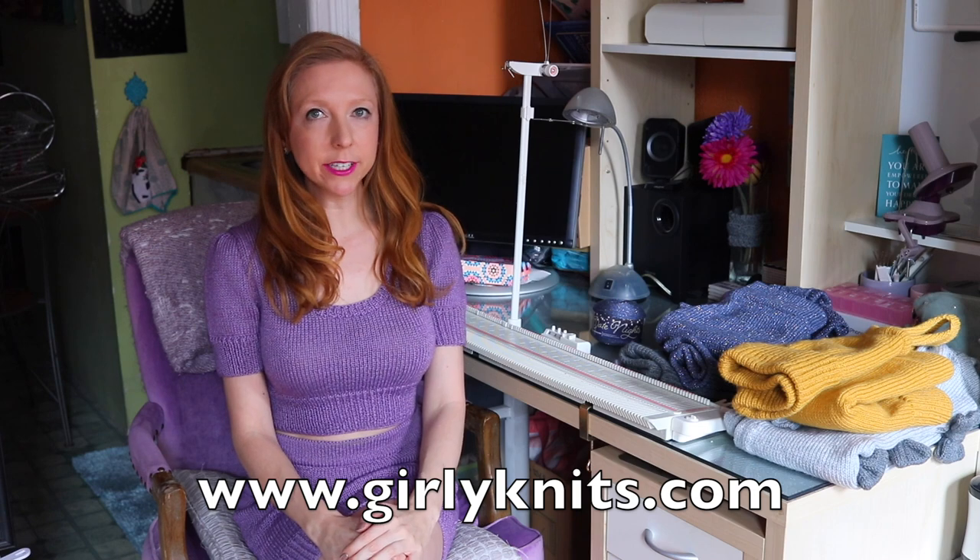If you'd like to get the pattern for this set, you can find it linked below this video, or you can find all my patterns at girlyknits.com, and you can always find me on Ravelry and Etsy as girlyknits. All the videos in this five-part series are linked below, and in every video you'll see a list of timestamps for every technique I teach, so if you're looking for something specific you can skip exactly to the thing you want to learn.